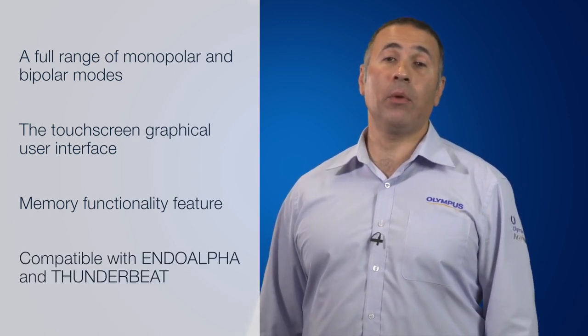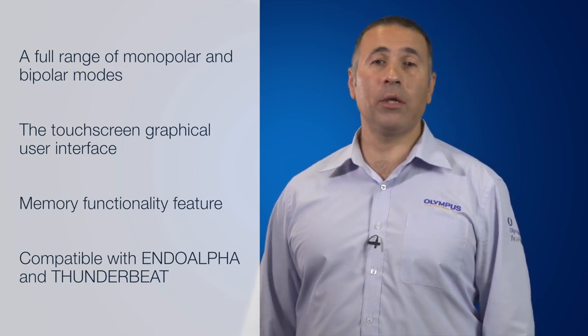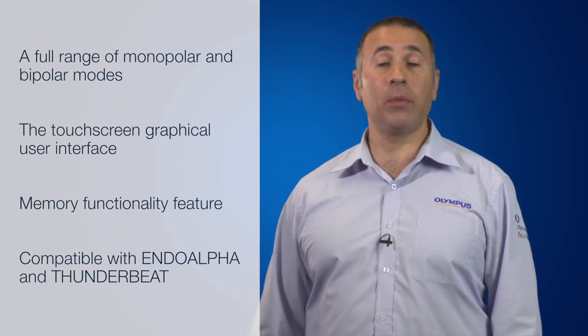Lastly, the compatibility with Endo Alpha and ThunderBeat feature allows for better OR integration and optimisation of pre-settings for Olympus instruments.